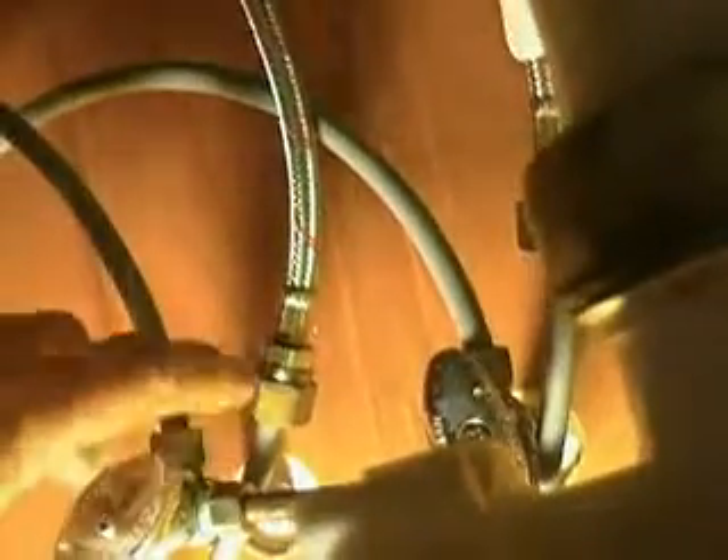I may eventually — next time I'm at the big orange store — buy some little short braided hoses and make it where there's not so much stuff underneath the sink here. But I did get it tucked out of the way pretty good.